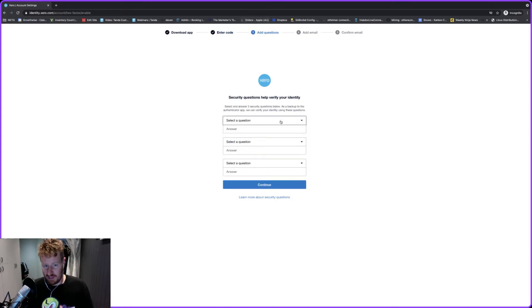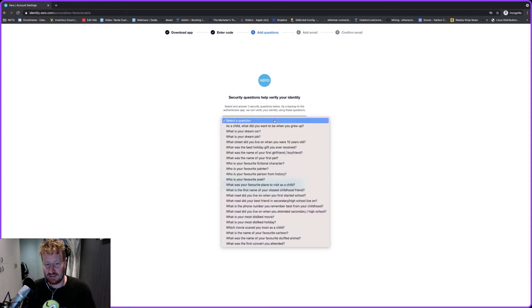Now on this screen you can set your secret questions. Make sure that you remember what you've answered and how you've answered them, because if you don't remember these questions and you don't have access to an alternate email address, you will not be able to get back into Xero.